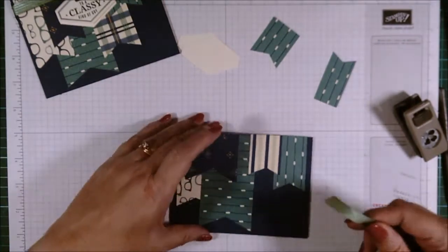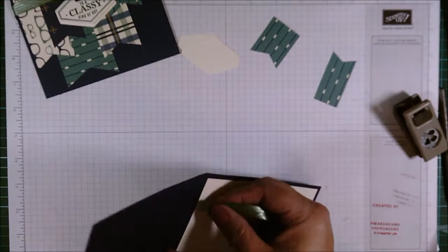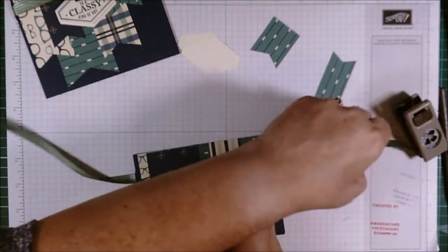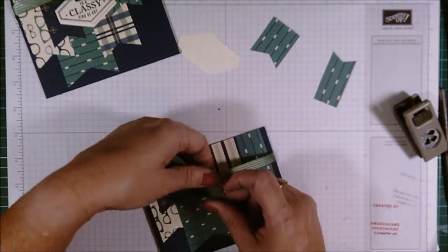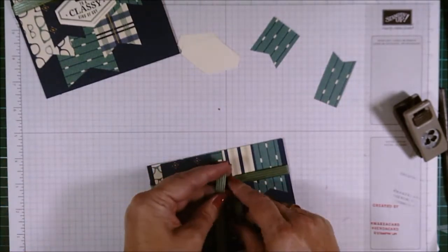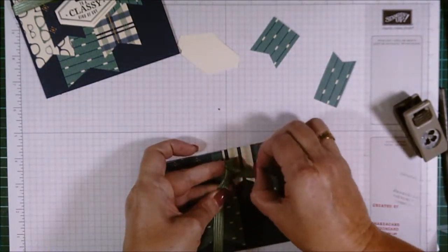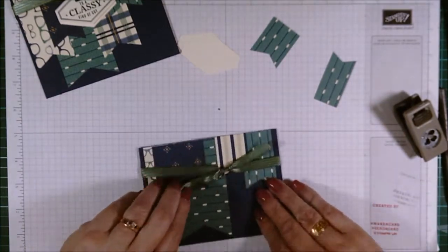Look at that - we've even got enough there for another banner if we wanted one. Now in with the ribbon. I'm just going to poke that through. This is Emerald Envy ribbon, but it still ties in nicely with the rest of the papers because it's all greens and blues, even if it's not a matching green or blue. Poke it through - a little bit of coaxing - there we go. It's not as nice as I got on the other one, but that's okay.